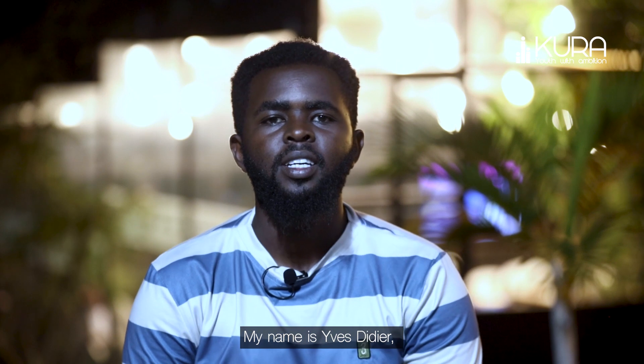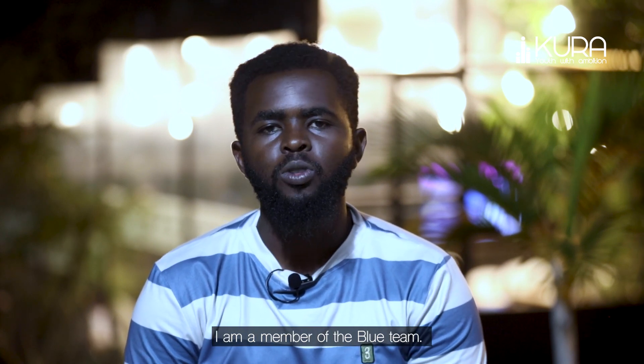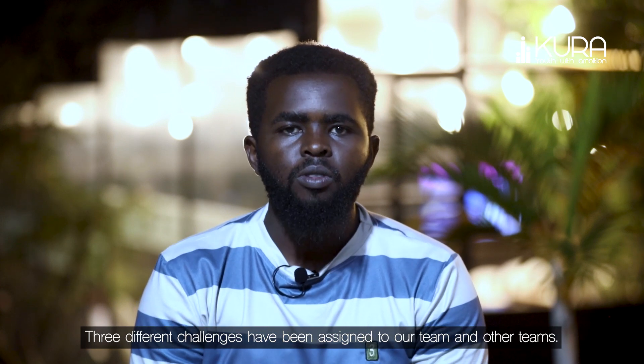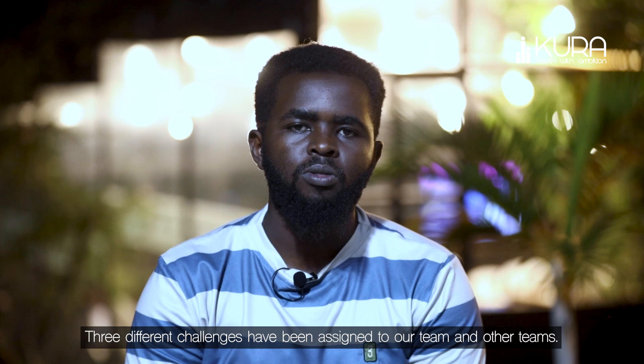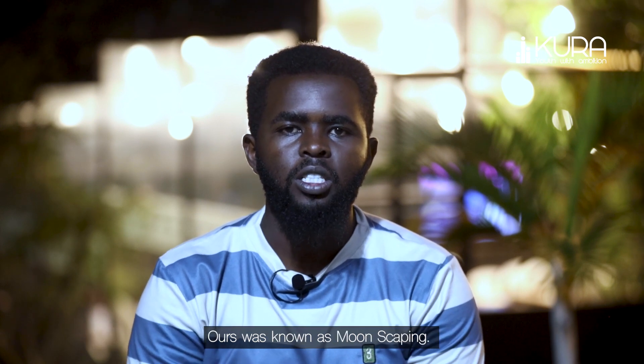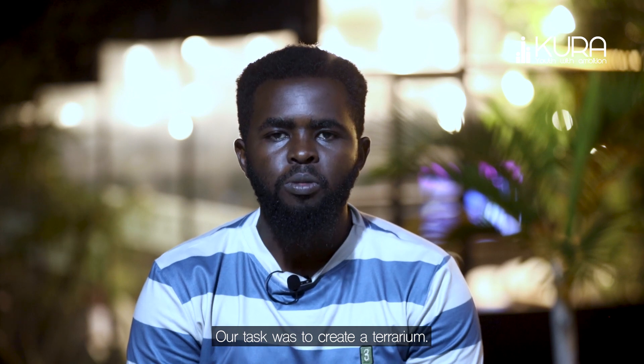I'm very excited for the team. We're up to work hard. The challenge is to create a terrarium.